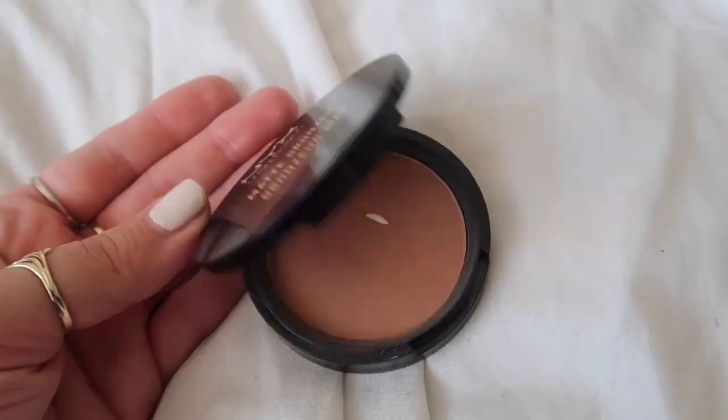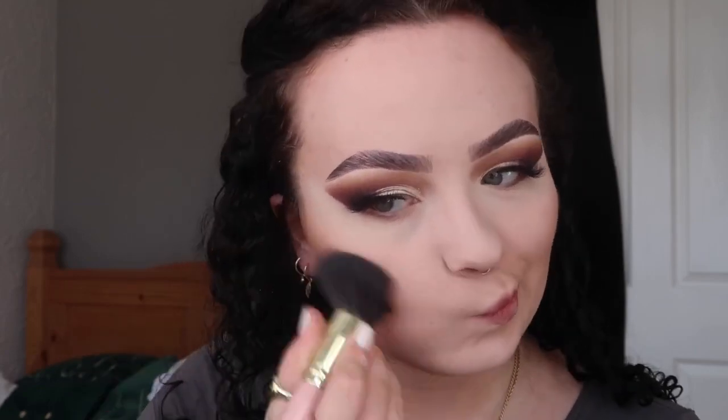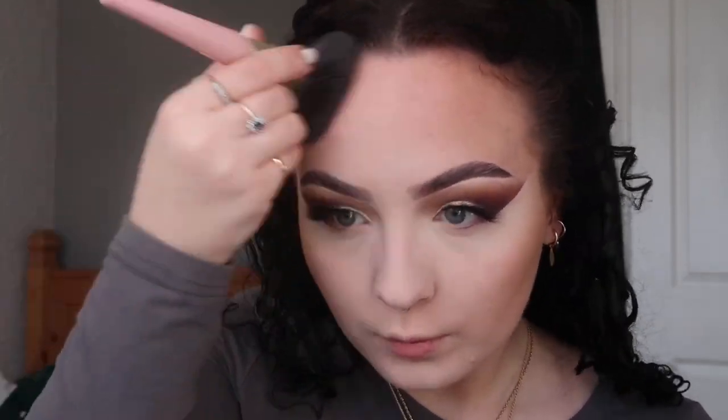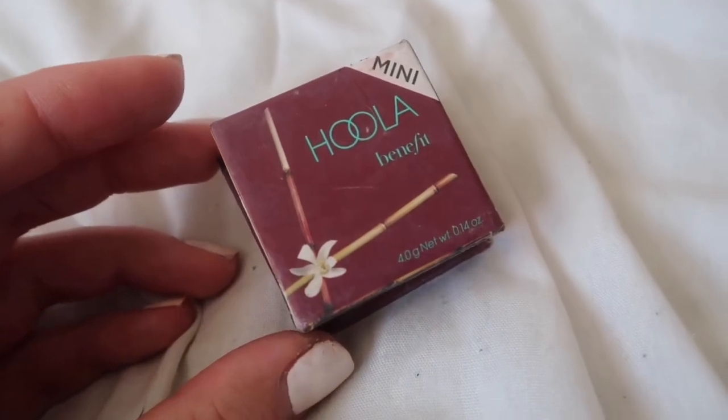Now we are looking very ghostly — it is time for bronzer! I'm going in with the same bronzer as usual, which is the NYX bronzer in the shade Media. I'm coming back to life! I'm also going in with a little bit of Hoola bronzer just to deepen up my contour on my cheeks and on my nose.